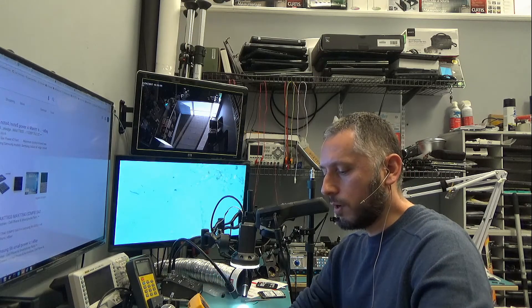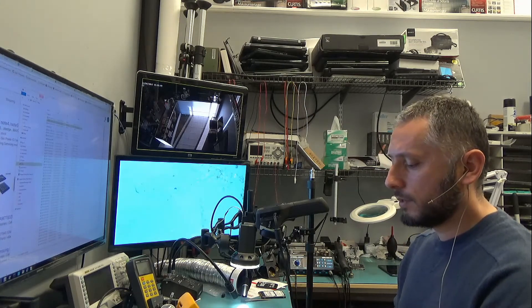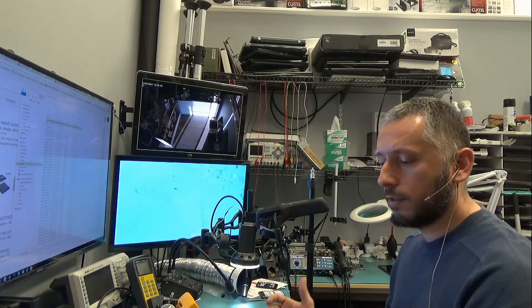So there's a problem somewhere on the board. Right now what I want to do is inspect the board under a thermal camera. I want to inspect it to see if I see any hot spots anywhere on the board, or if there's a short anywhere on the board. I just want to get an idea of the heat properties of this board.